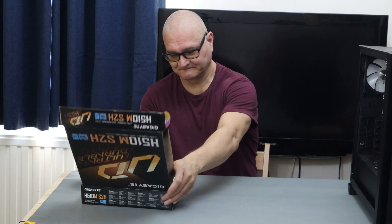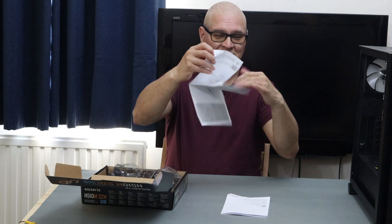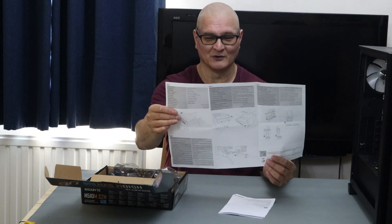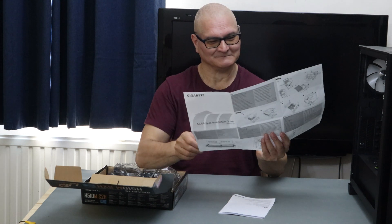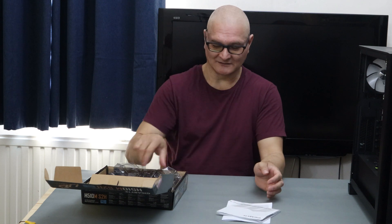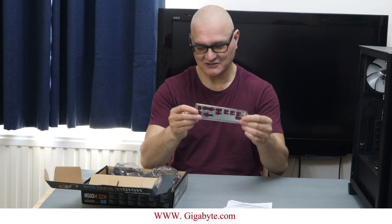The board comes with basically a reference guide for the board setup — a multilingual sheet showing how to put the CPU in, fit the fan, basics like that. It's not entirely correct, so if you want the proper manual you can download it off Gigabyte's website. You also get a backplate — a bit of a flimsy one, I have to say, not particularly solid.